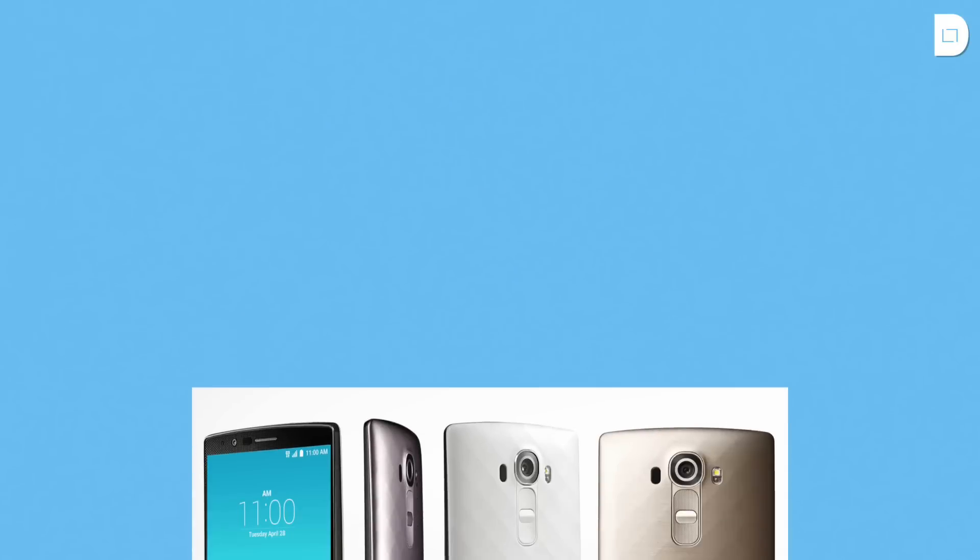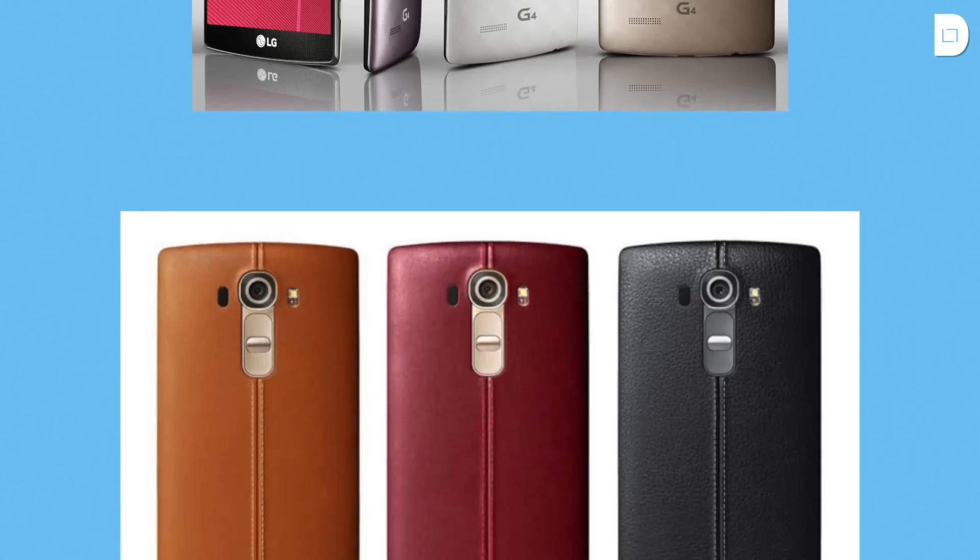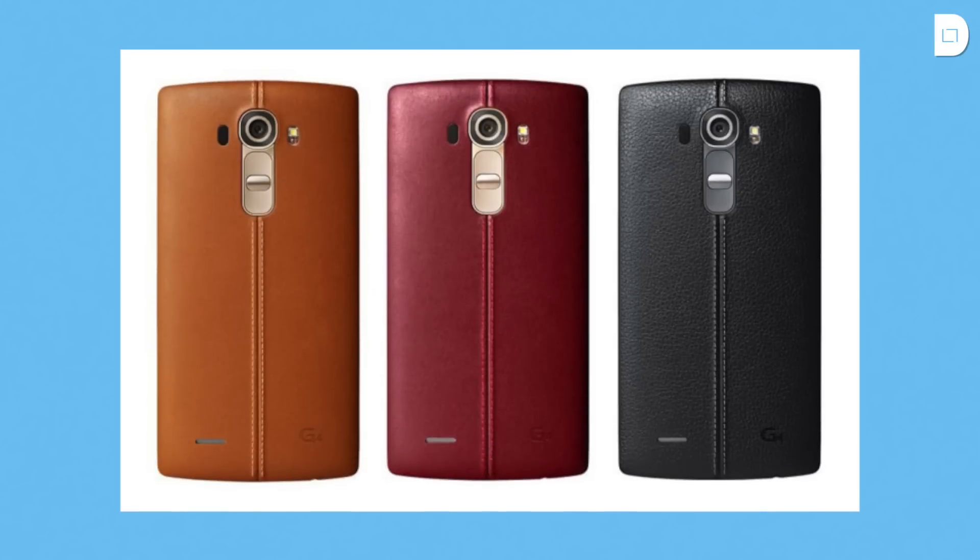LG also provides some other back covers if you want to customize your phone, with a champagne finish. There is also a ceramic finish in white. And then we have the leather versions to make your phone feel a little more premium. There's stitching going through the middle of the device, which may vary in your opinion. I think it looks pretty cool, but I don't think I'll be putting one on this device since I kind of like the plastic finish a little better.